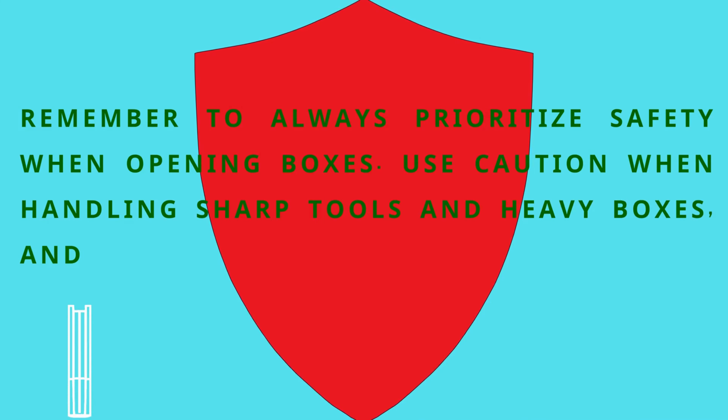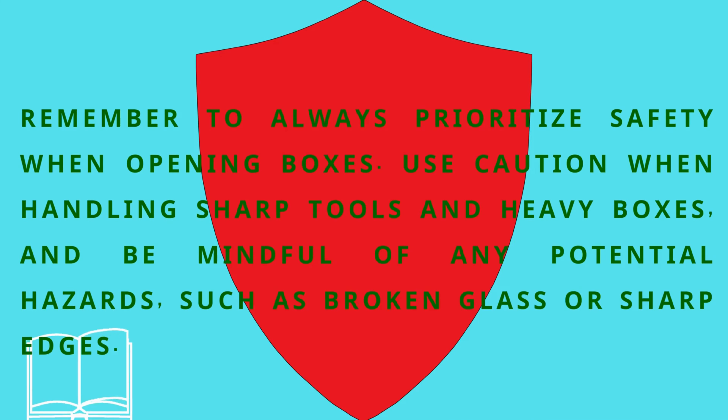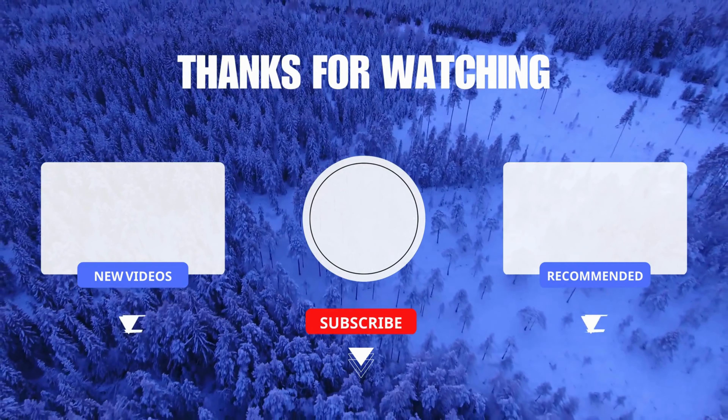Remember to always prioritize safety when opening boxes. Use caution when handling sharp tools and heavy boxes, and be mindful of any potential hazards such as broken glass or sharp edges. Now you know how to open boxes. Don't forget to subscribe and give a like. That's it, and please try it at home.